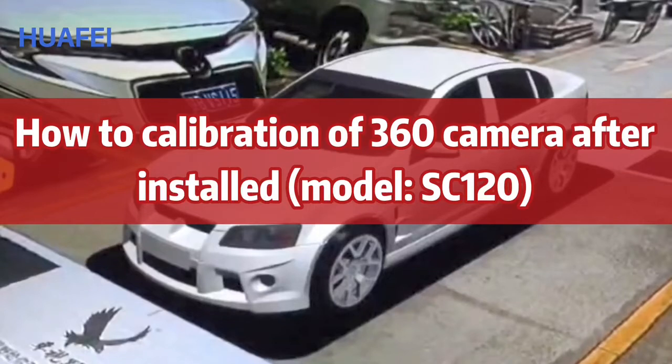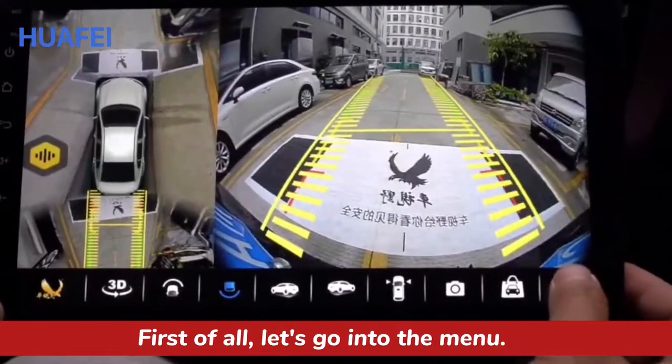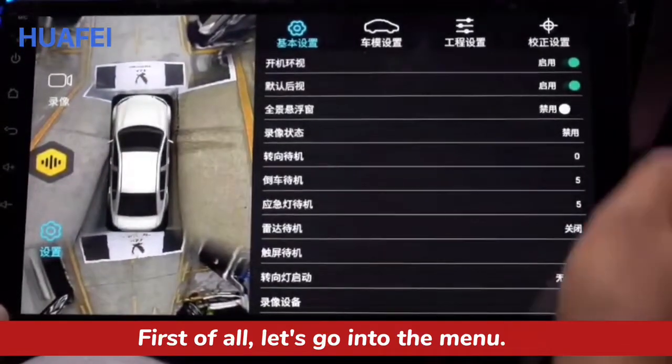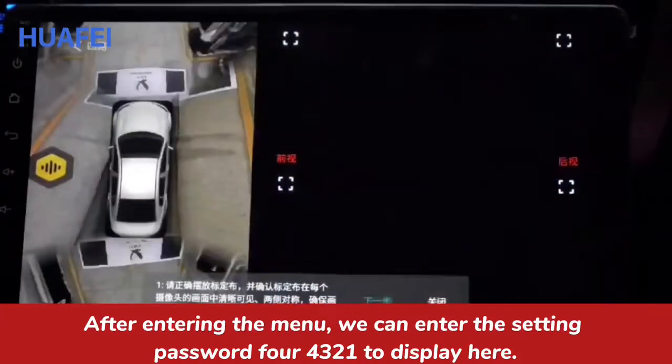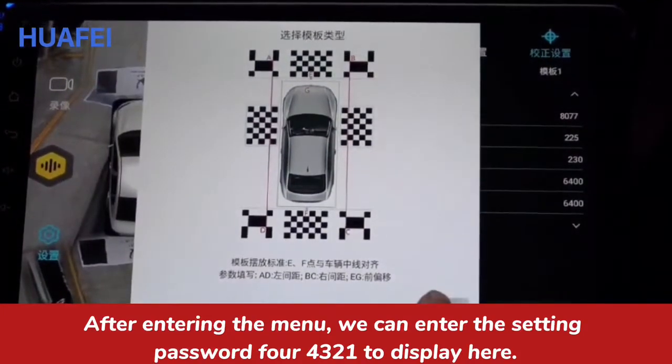How to calibrate a 360 camera after installation. First of all, let's go into the menu. After entering the menu, we can enter the setting password 321 to display the settings.